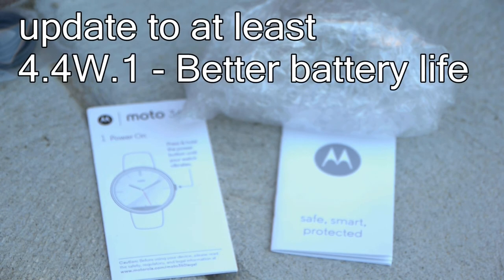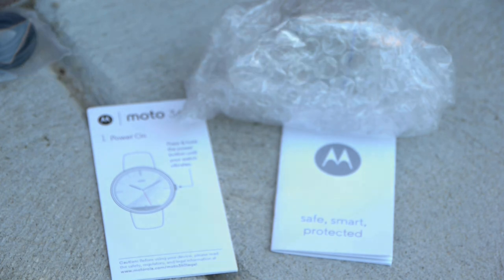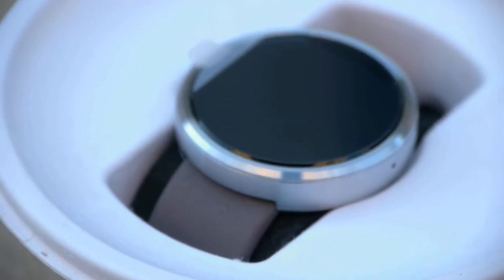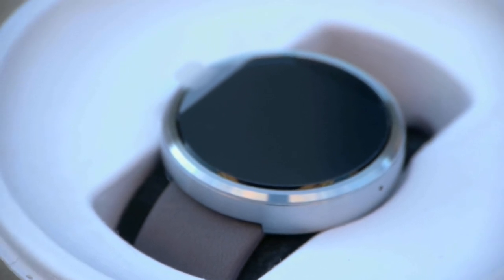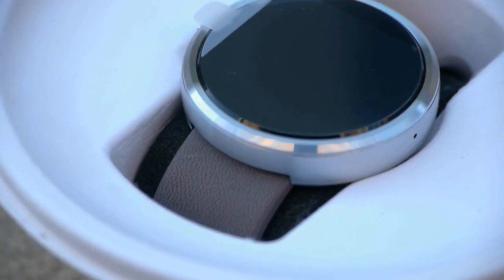A brief note: update to Android Wear 4.4W1, which is an updated operating system that fixes the battery life. A lot of people were complaining about that initially, and the update pretty much doubled it — many people reporting a day and a half to two days easily.